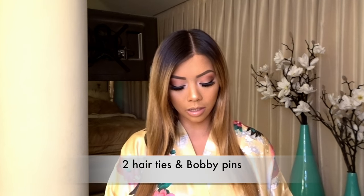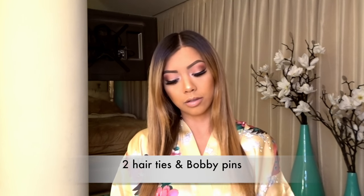Thanks Nina! This completes the glam for the Hong Kong inspired look. Now off to do my buns. To do the buns I did for my Hong Kong trip, it's really easy — all you need is two hair ties and four bobby pins. Make sure you part your hair however you want, centered or a little to the side, and make sure you part it evenly.